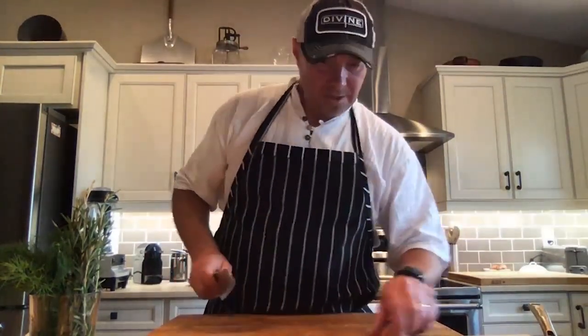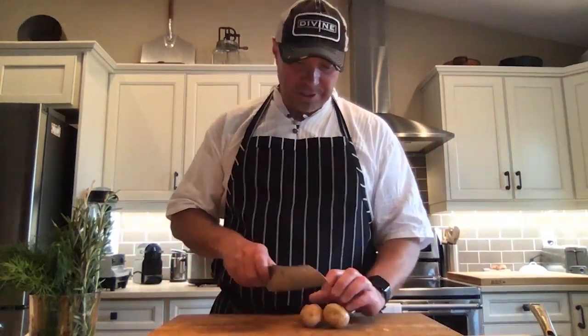The lemon potato recipe is really simple. I'm doing it in the oven today, but I'd suggest the barbecue especially when the weather is this warm. Take the potatoes — if they're small you don't have to cut them, if they're big cut them into sixes. I'm going to cut these small ones in half. Get those into the pan and then we'll add a few things.